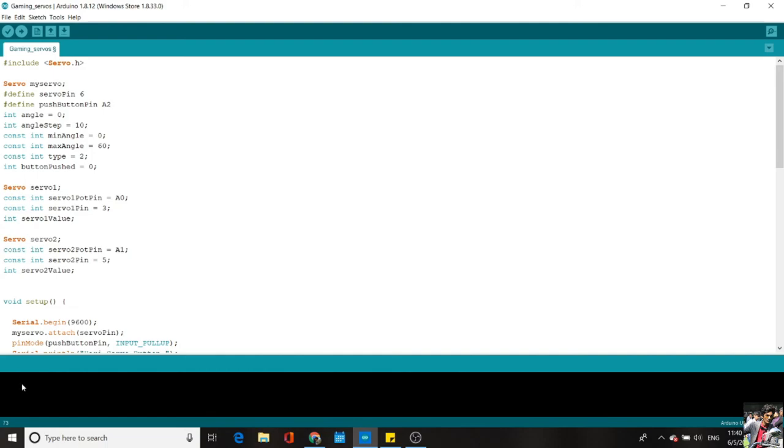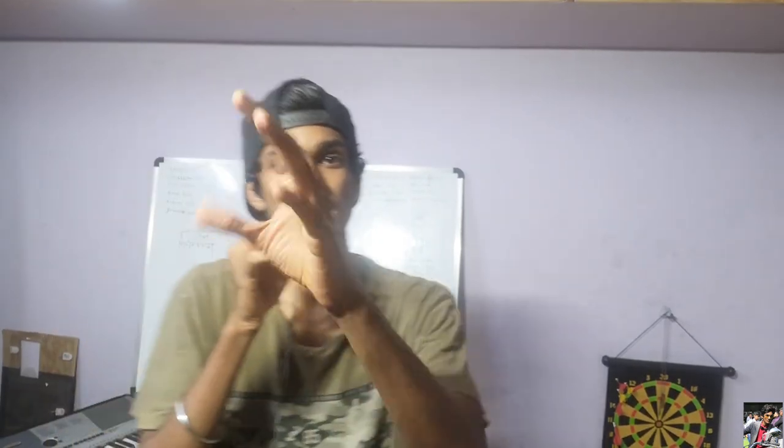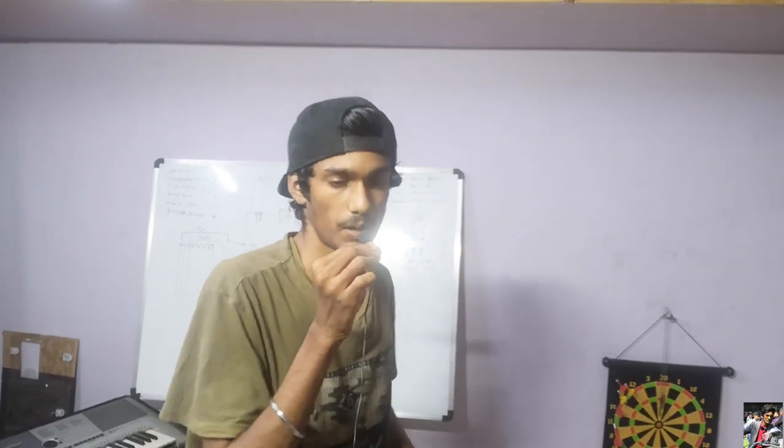That's pretty much the end of the program. To wrap up today's video — congratulations for making it to the end. The gameplay using this setup will be uploaded separately. The build quality is still fragile and I'll need to work on its rigidity with tougher materials. I'll be posting an update video with modifications. Until then, stay tuned and have a great day.